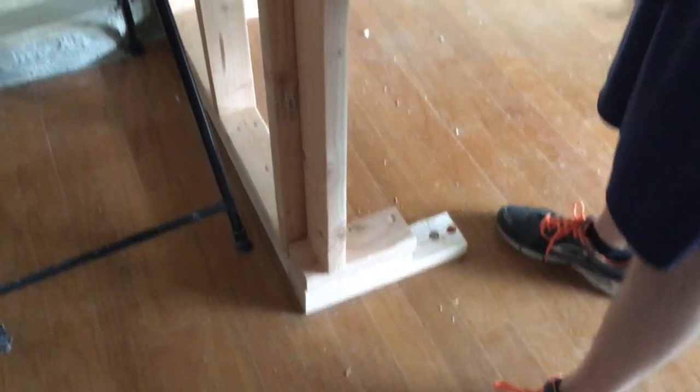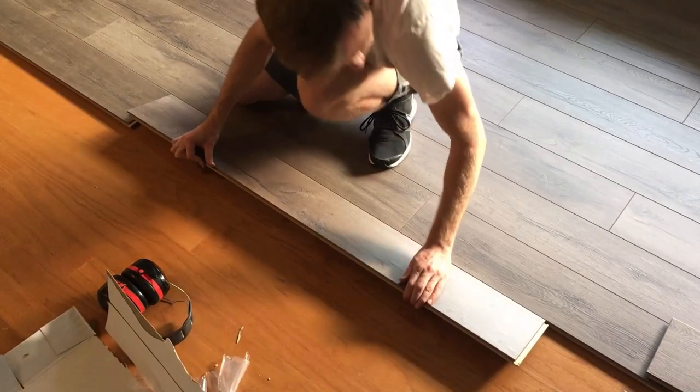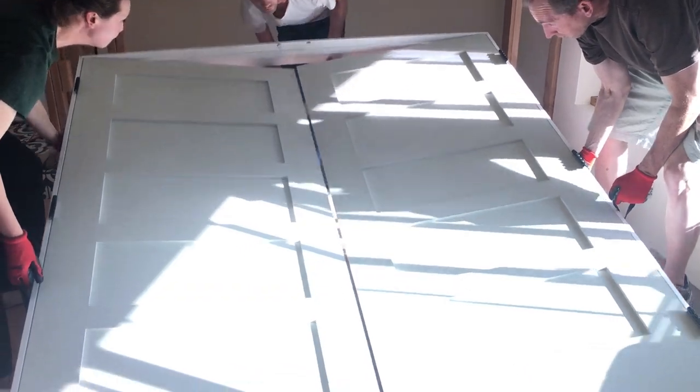Today I'm so excited because I'll be sharing with you my closet organization system. A special thank you goes to my husband for building this closet and to my mom for helping out with the design and organization.